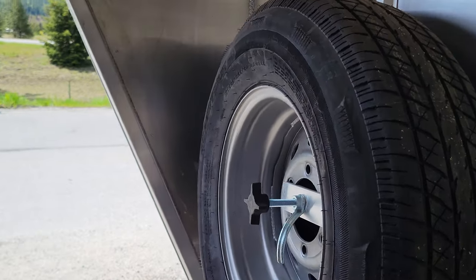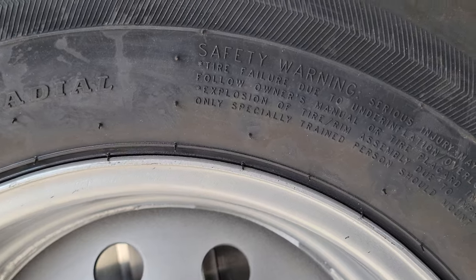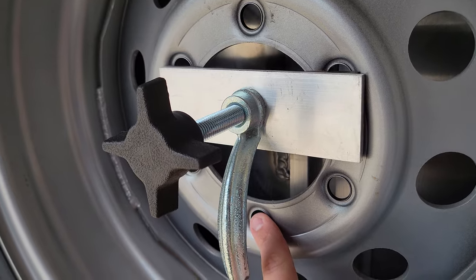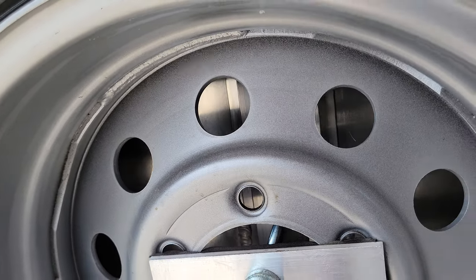The only thing that stood out to me is this spare holder — the steering wheel holder. I kind of wish they had two of them here: one that went through there and another one in here. I tightened it the best I could when I picked it up and it seems like it's all holding on.